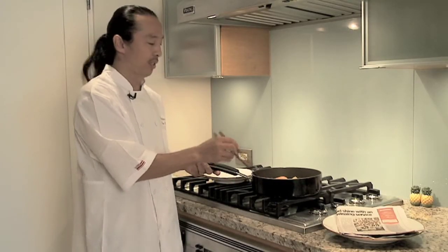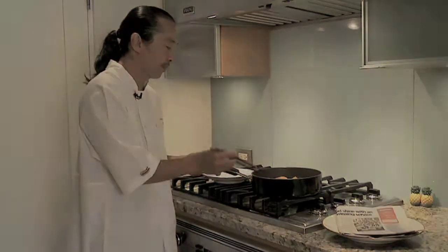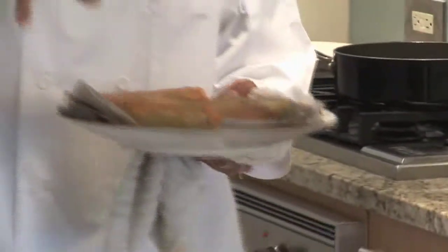Don't use a lot of oil, because what are you going to use the oil later on for, right? Don't waste the oil. Our salmon rolls are done. We're going to let them rest for about a minute before we cut them.